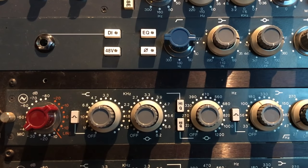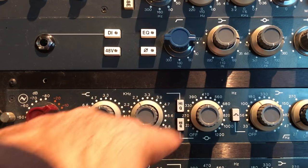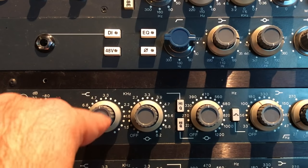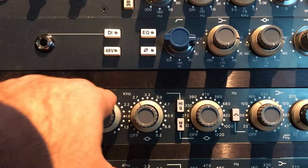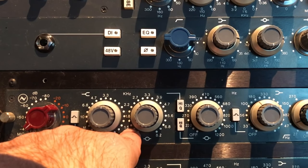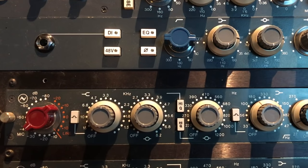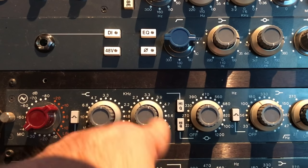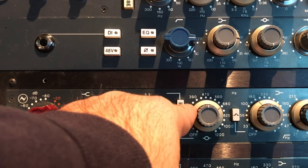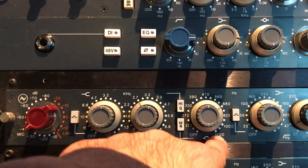The mic pre I'm going to be using is a Neve 1081. It's got a high-cut and filter buttons. This is your top end — it starts at 3.3k and goes all the way up to 15k. On the upper mids, it starts at 1.5k and goes up to 8.2k. There are a lot of bands: 1.5k, 1.8k, 2.2k, 2.7k, 3.3k, and so on. Then it's got the low mids, which begin at 220Hz, 270Hz, 330Hz, 390Hz, 470Hz, 560Hz, 680Hz, and all the way up to 1.2k. The low end begins down at 33Hz, 56Hz, 100Hz, 180Hz, and 330Hz.